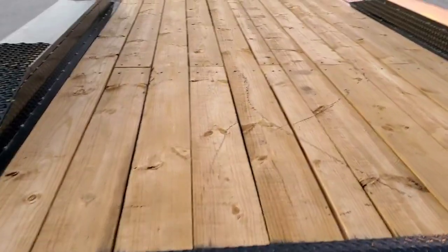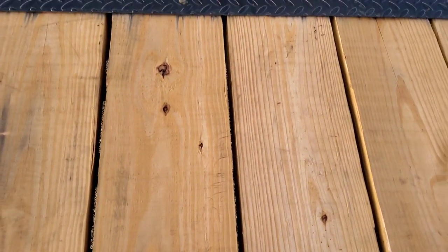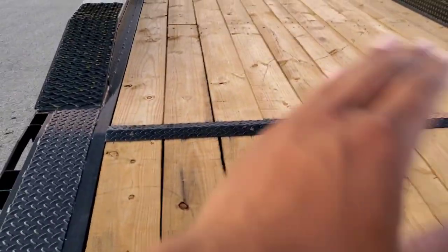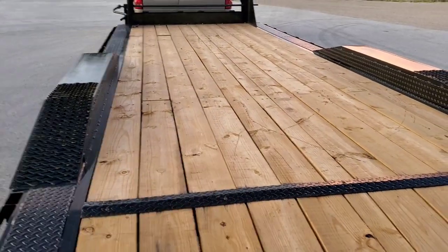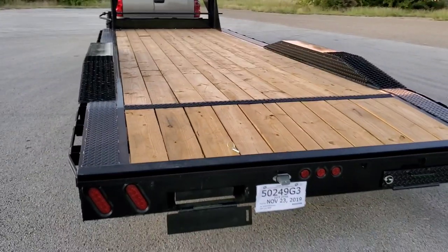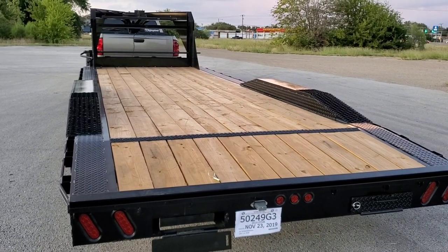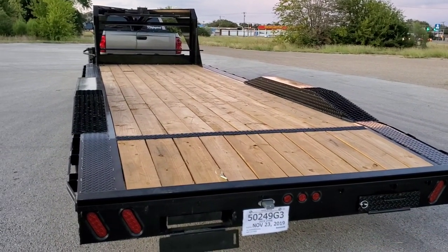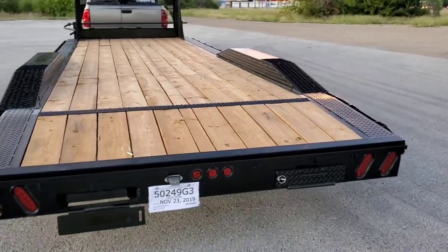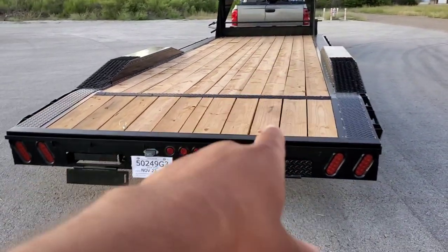We're gonna stain the deck — I kind of don't know what color or what kind of stain I want to go with. I do want it to repel water, but I don't know if that's gonna make the trailer slick in wet conditions, so I'm gonna do some research. I do know I want to go with a really dark reddish color — maybe dark cherry oak. I saw a nice one called chestnut at Home Depot yesterday. We'll just see where it takes me, but the deck is definitely getting stained.